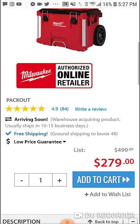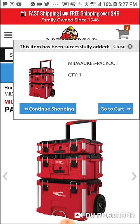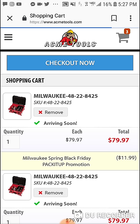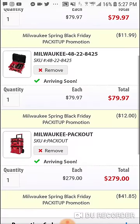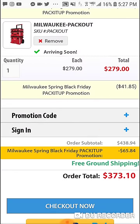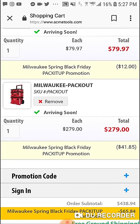As we know, Home Depot doesn't charge extra fees, but let's see. You can add a couple items and you'll get the discount off each item — $41 off. Free shipping, so like I said this will come to about $236-$238.